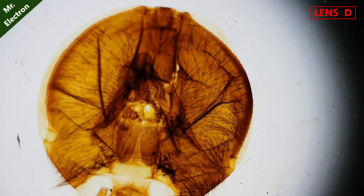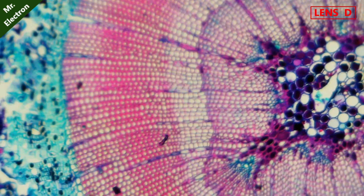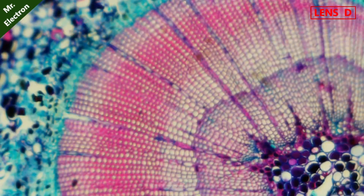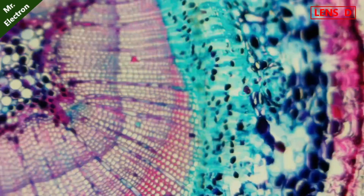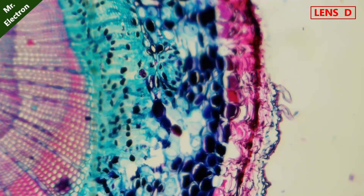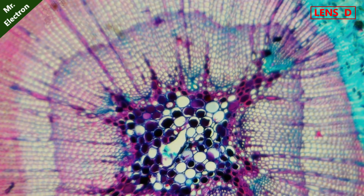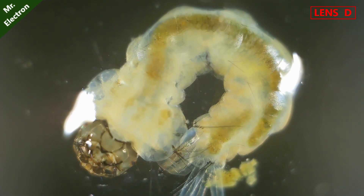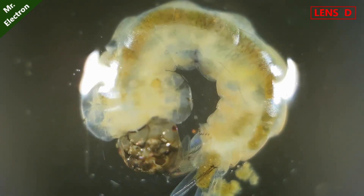Moving on to the next one — pine stem. Let's do full zoom, 2000x. Wow, that is so colorful. Moving on to the last organism — it is a living mosquito larva. You can see that it is excreting something. So cool.